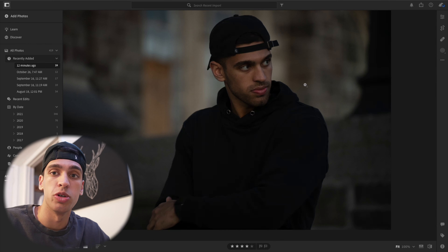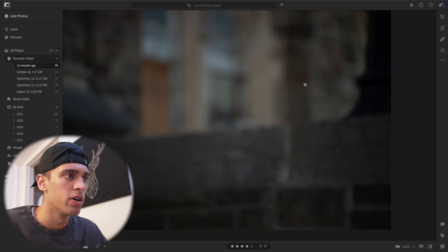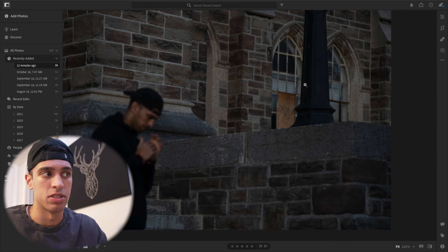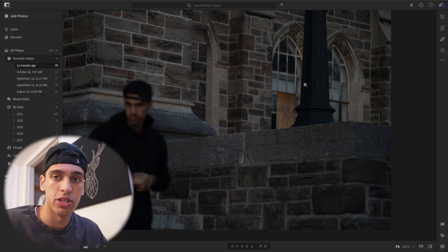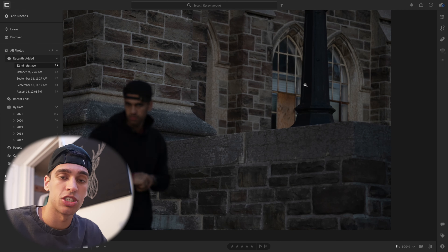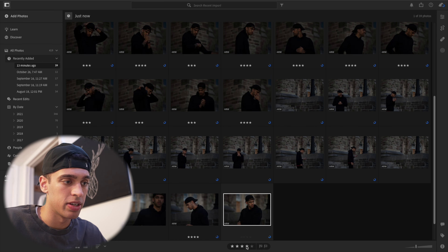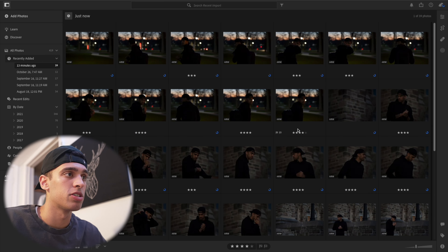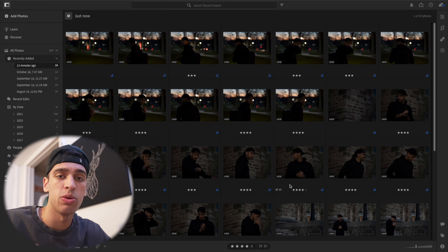Taking a lot of pictures really helps because it gives you plenty of options to work from — not every picture will turn out well. For example, some of these pictures are out of focus, so if I'd stopped early I wouldn't have anything to work with. Taking more pictures definitely increases your chances of getting a banger. Now that I've ranked everything, I'm going to filter to four-star images and start editing those first, then potentially copy those edits onto three-star images as well.